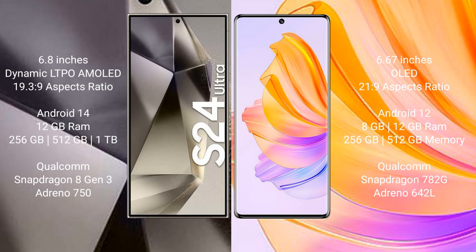The Samsung Galaxy S24 Ultra runs on Android 14, while the Honor 80 runs on Android 12. The Samsung Galaxy S24 Ultra comes with 12GB RAM and 256GB, 512GB, or 1TB internal storage, powered by the Qualcomm Snapdragon 8 Gen 3 processor with Adreno 750 GPU.